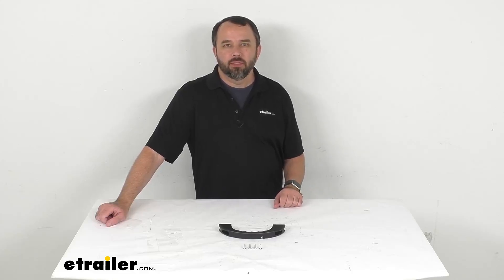Hi everybody, Andy here with eTrailer.com. Let's take a brief look together at this More Ride replacement grab handle.